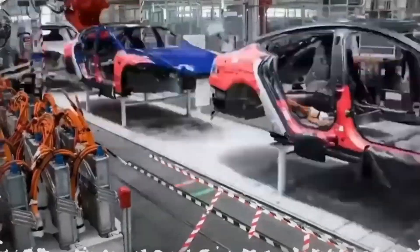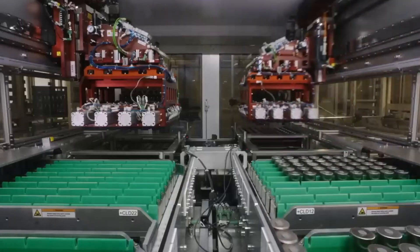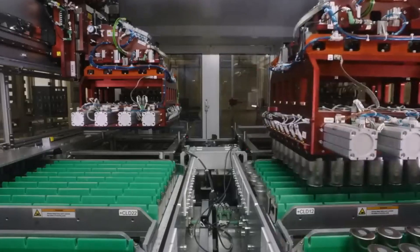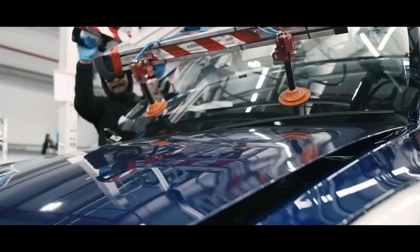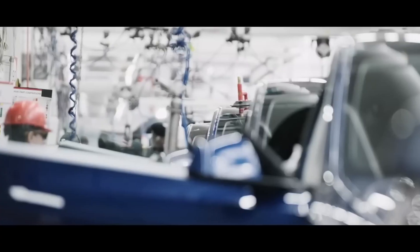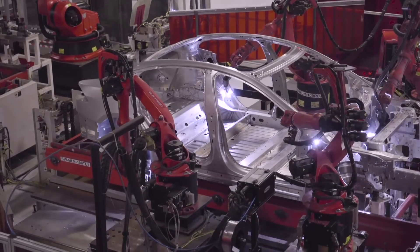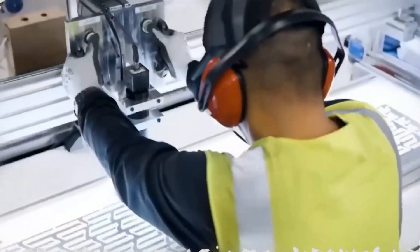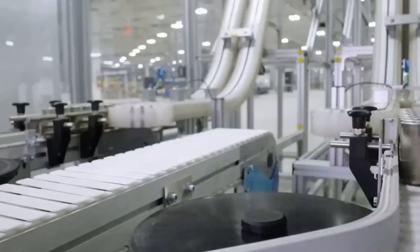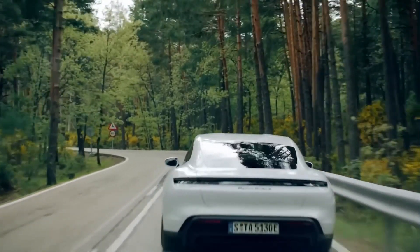Another advantage of Tesla's hairpin motor is its simplified manufacturing process. Traditional coil winding methods can be complex and time-consuming, requiring multiple steps for forming, inserting, and connecting the windings. In contrast, the hairpin motor design allows for a more streamlined and automated manufacturing process, reducing production time and costs. This can potentially result in more cost-effective electric vehicles and make them more accessible to a broader range of consumers.